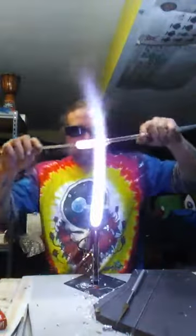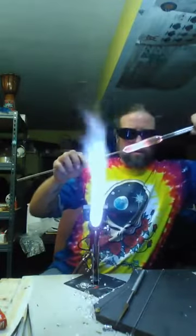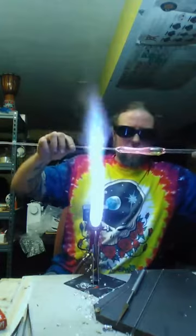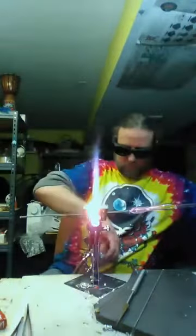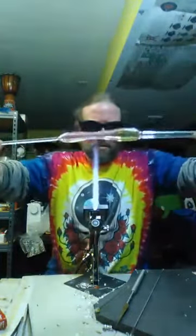Now I'm going to grab it and start pulling — nice and slow. Let those walls get nice and even. See how it's nice and even? It's still pretty bendy right now, so I'm letting it solidify and harden up.